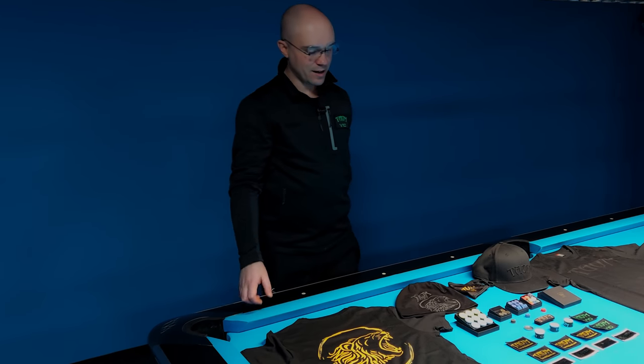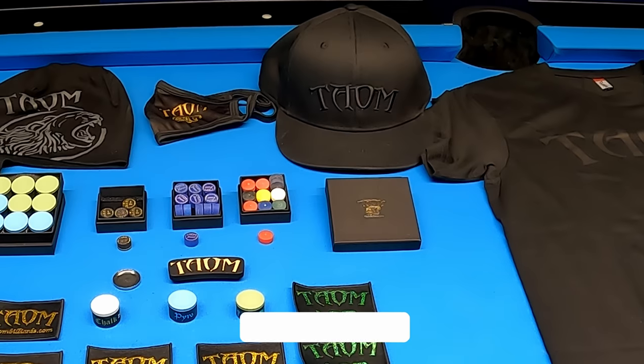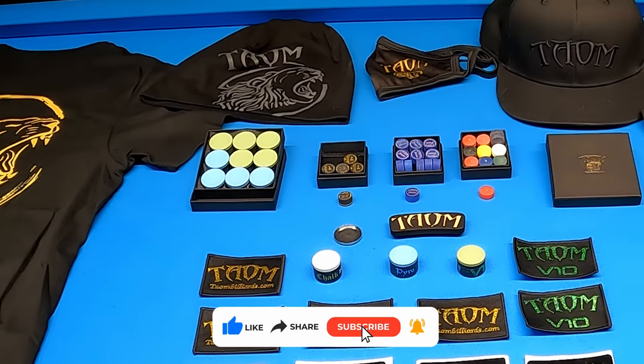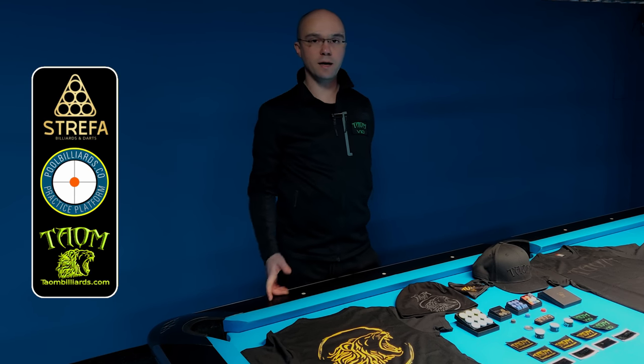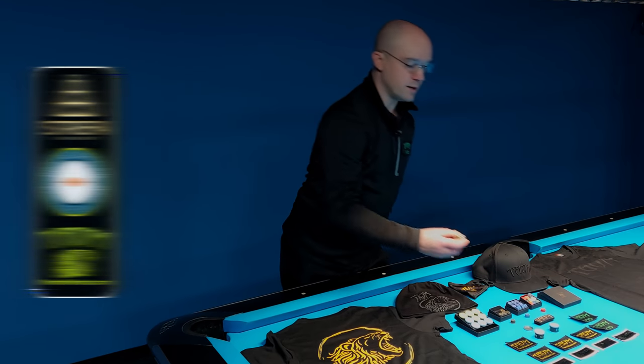Today I would like to show you what was in the last delivery from Town Billiards from Finland. Let's look at what I have for you today. As you can see I got a lot of equipment — a lot of chalks, a lot of tips, and a lot of other equipment. I would like to share with you what was in this delivery. At the beginning I would like to say a few words about the Town V10 Chalk.